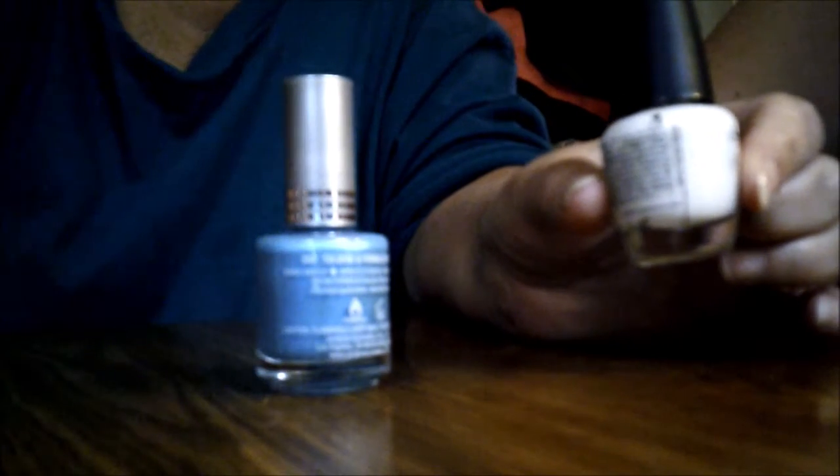Okay, let's get started. First you do all your nails in one color. We're going to do our nails with the white color.